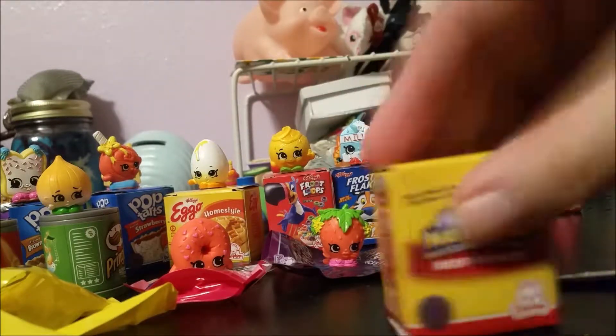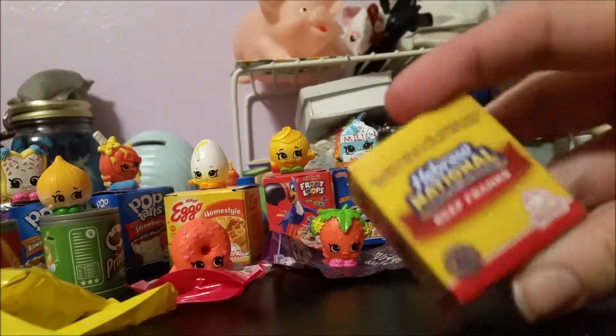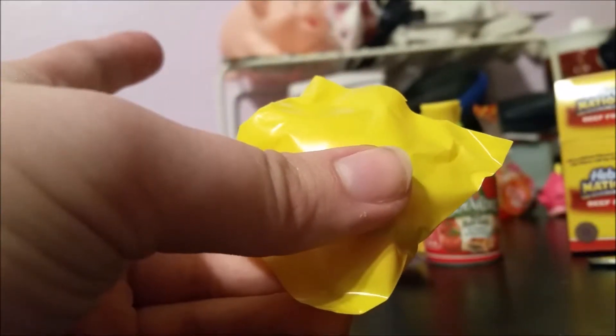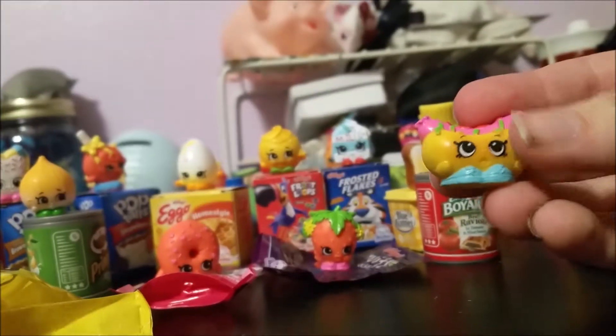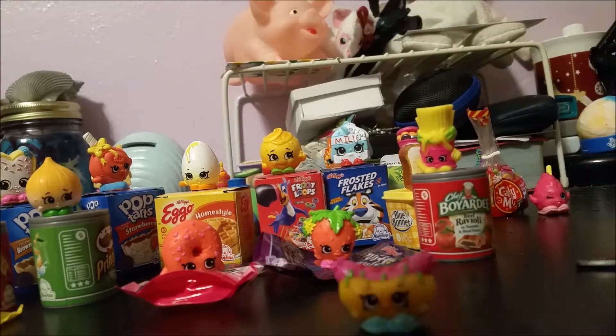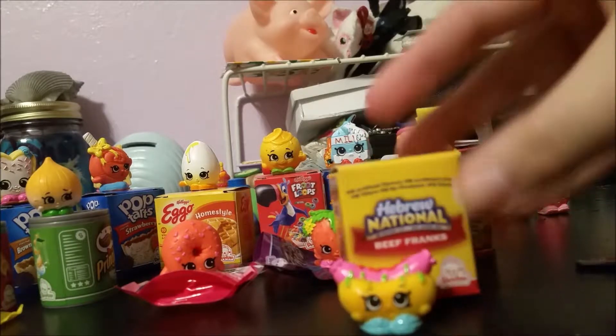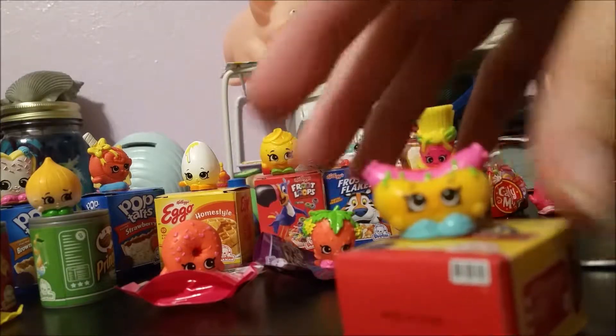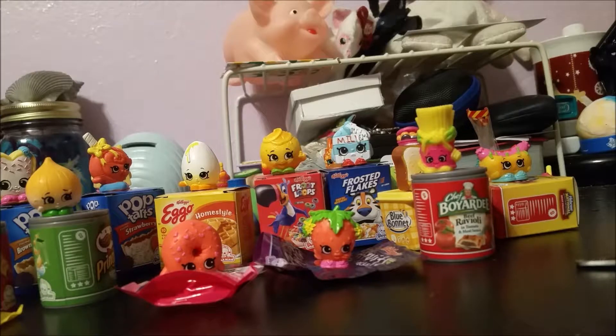Next is Hebrew National beef franks — again, something I wouldn't eat because I don't like beef. Actually, there was one time I was at a barbecue and they were cooking hot dogs and hamburgers. I went for a hot dog since I don't like beef, but it tasted really weird and then I learned it was a beef hot dog. So here we have Frankfurter in our Hebrew National beef franks.